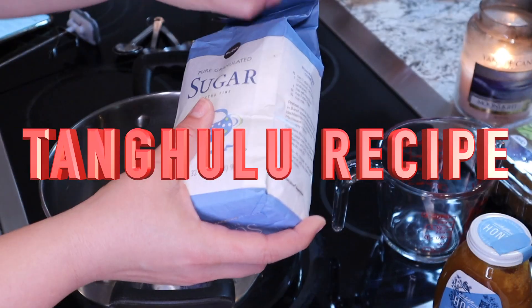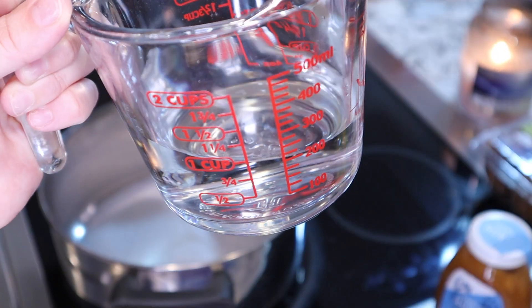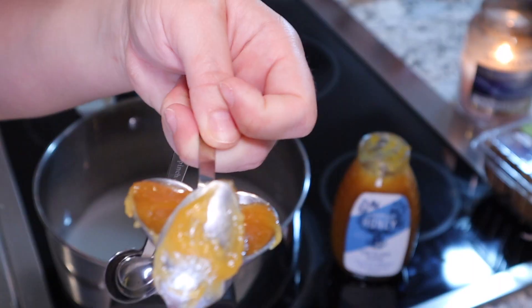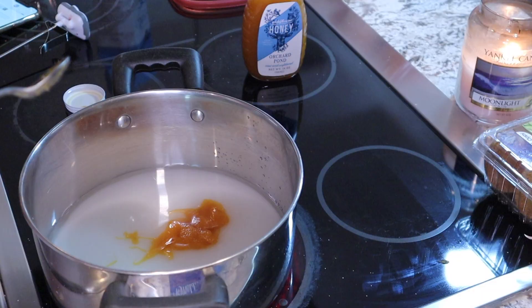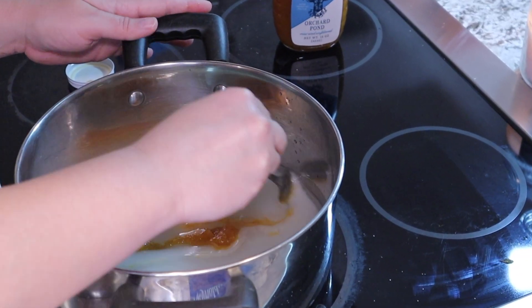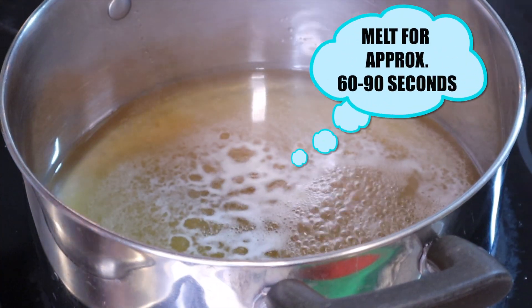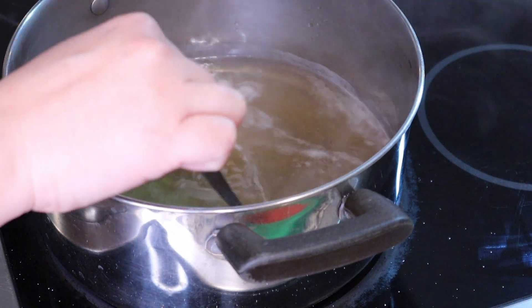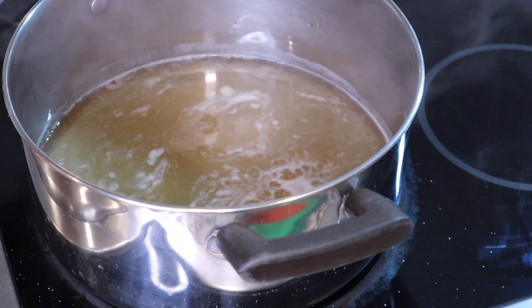First I'm going to measure out two cups of sugar, one cup of water, and two tablespoons of honey. Turn the stove to low heat and let everything dissolve. If you're going to give things a quick stir, make sure you do it now, because once the sugar dissolves you do not want to stir it. I'm gently stirring it one last time — the sugar has completely dissolved, so no more stirring past this point.